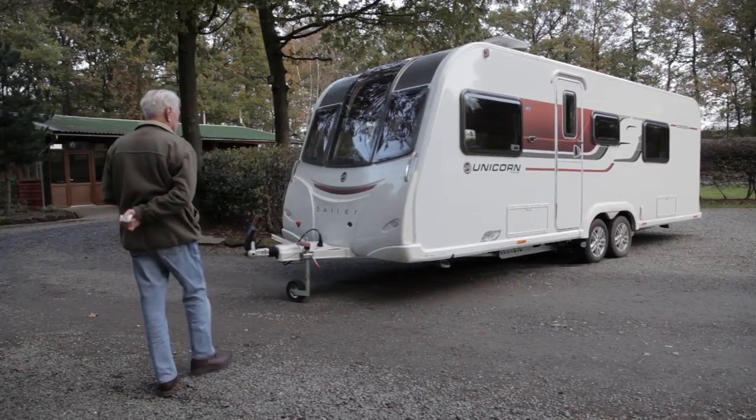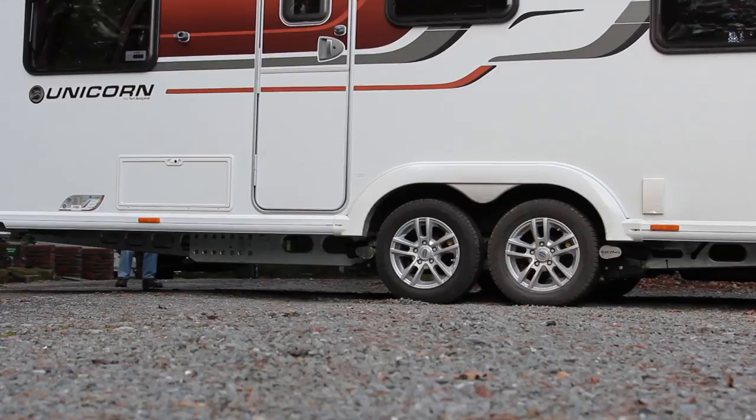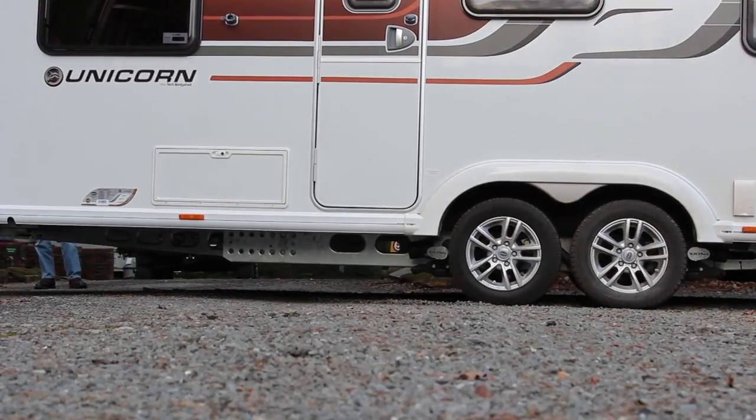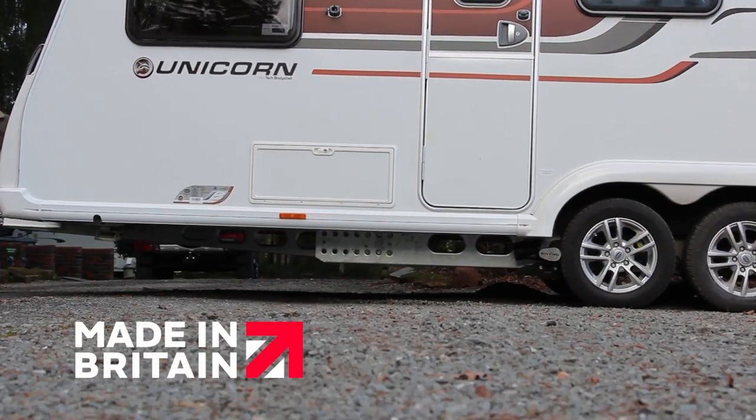A Rhino caravan mover makes light work of manoeuvring a caravan. Tough, compact and beautifully engineered, it's the only 100% British sourced and manufactured caravan mover available.